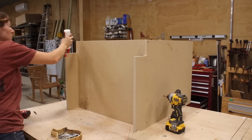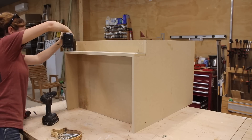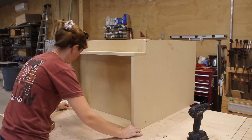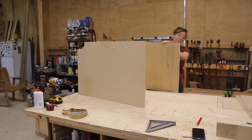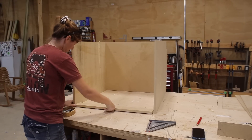Next is to attach that toe kick, which should line up perfectly flush to both of the side pieces on both the front and the back. Same with the backboard — that will make up the back of the platform once this cabinet is stood upright. Perfect, that is the bottom done. So now let's flip this around, but still leave it on its back, and start working on the top boards.